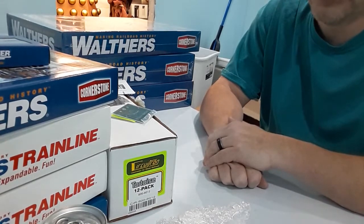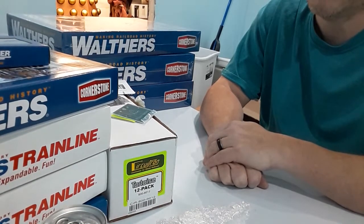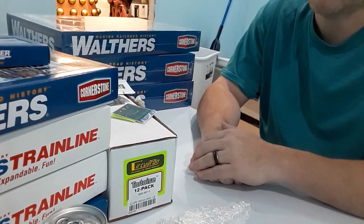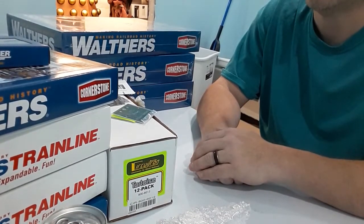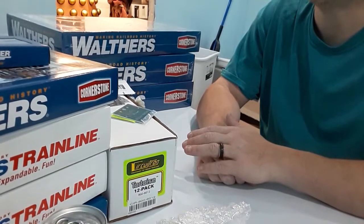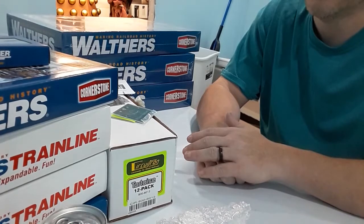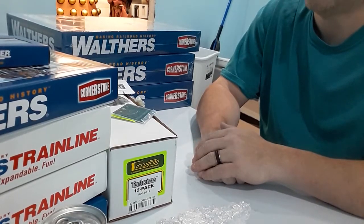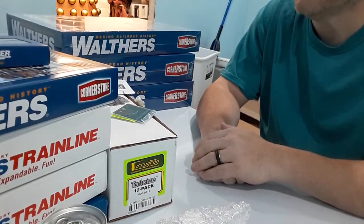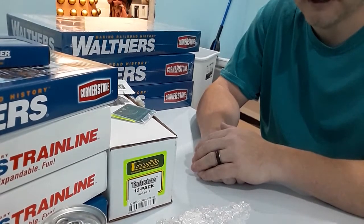I've looked at Digitrax, I've looked at MRC, I've looked at them all. I'm still deciding, but I think I'm going to narrow down to MRC just because you don't need a computer hooked up to it to use the Wi-Fi option. As I build robots and computers and all this stuff, I like something simple for a change — I work on computers with other things and I'd like not to do it with this hobby.